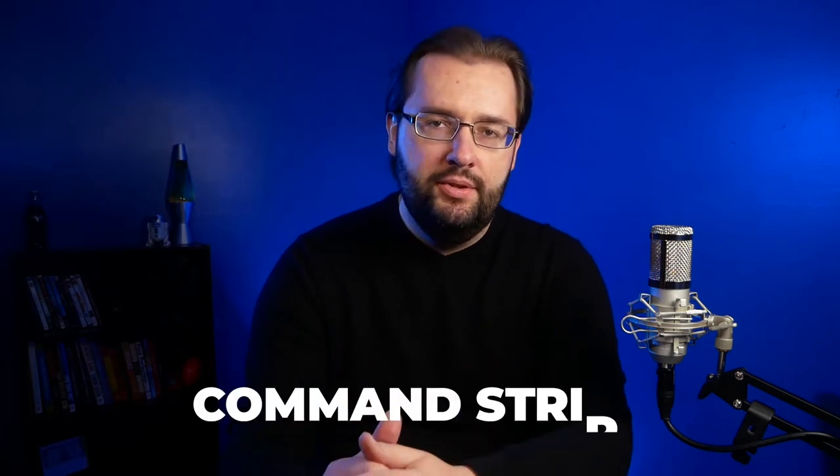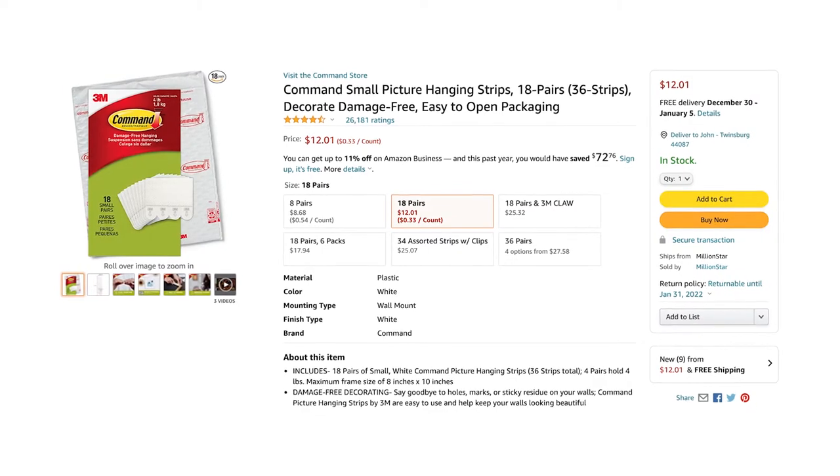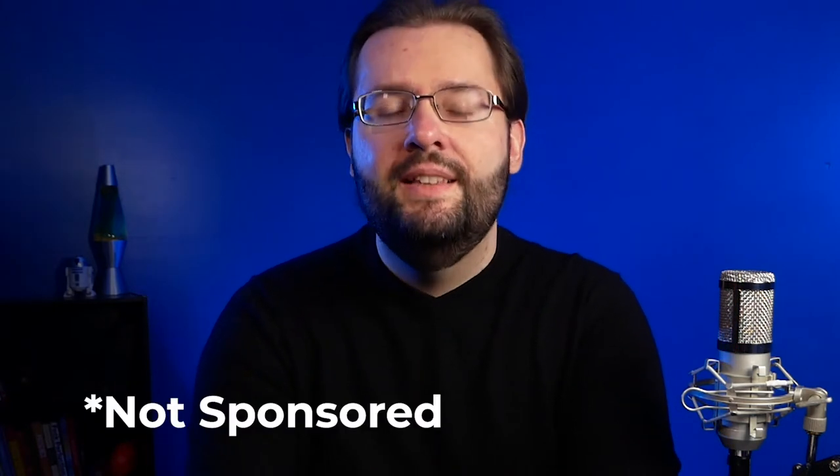I did a lot of research and there are many ways to mount sound panels in a studio. One of the best ways I came across is using command strips — I found these on Amazon and I'll link them in the description. They are little strips you mount on the back of the sound panels and on the wall, and what's nice is they don't mark up your walls. You can easily remove them later, which is great if you're in an apartment or rental property, or if you're like me and just don't want to repaint the wall.